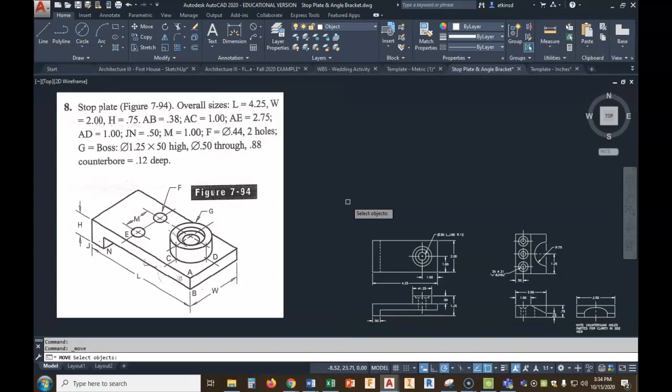We've also got some other numbers we'll need to pay attention to. Notice G — look at our note, and the fourth line down says G equals boss. A boss is a cylinder that stands up above an object, proud of an object. The boss itself is one and a quarter inches in diameter and point 50 high — so half an inch high. The hole going through it is a half inch. The counterbore is point eight eight, or seven eighths, and it is also an eighth of an inch deep.